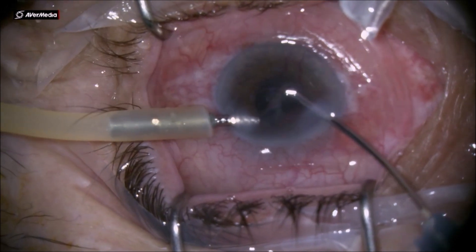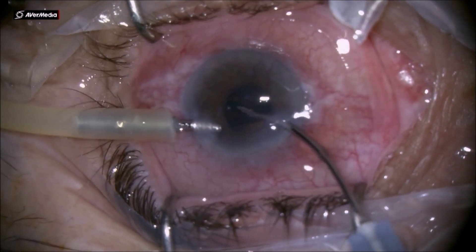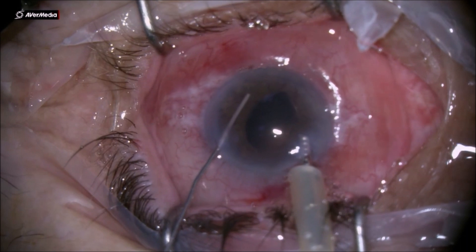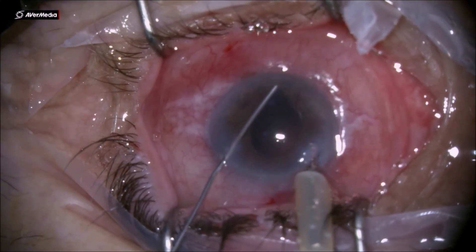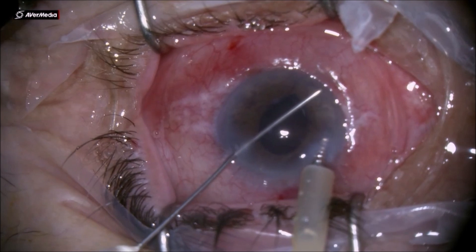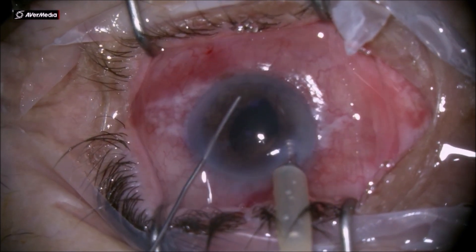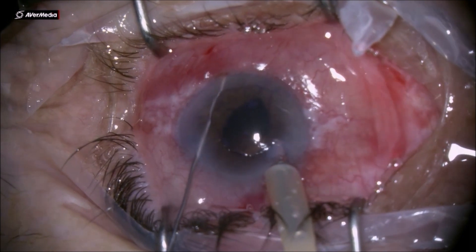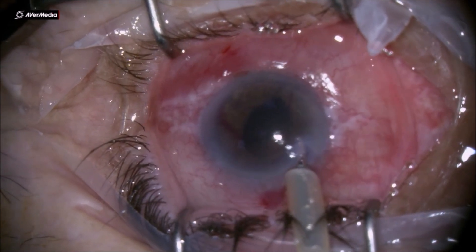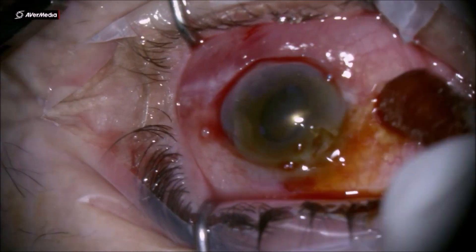At the end of phacoemulsification, I usually use a needle to press the root of the iris back in order to break the anterior synechiae. In neovascular cases it's almost unavoidable — when you do this maneuver it's nearly impossible not to rupture some new vessels. However, that's not a big deal: you can inject some diluted adrenaline and an air bubble to assist in getting the bleeding under control. Thank you for your attention; I hope this will help you in your practice.